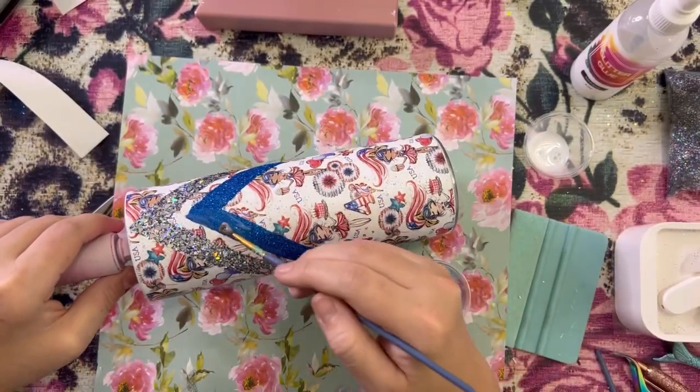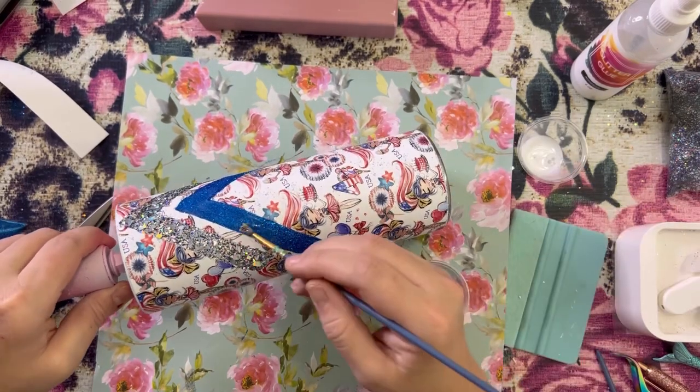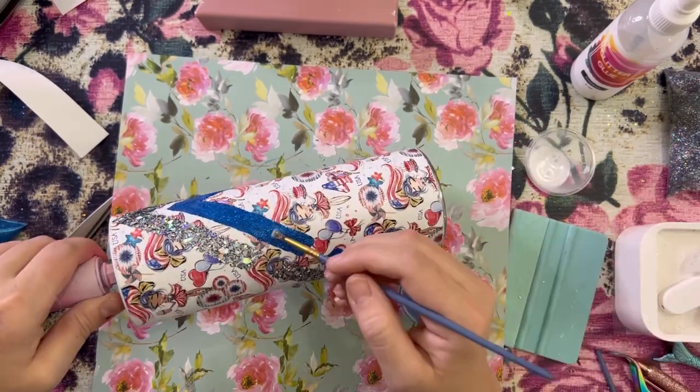The coverage isn't terrible — I just try to get it as perfect as I can.